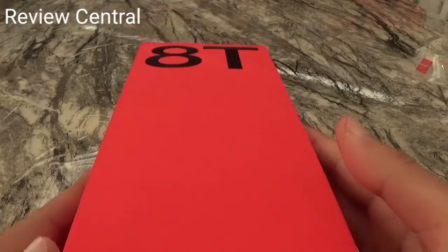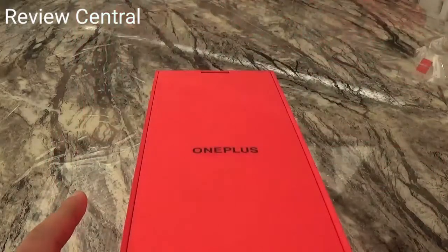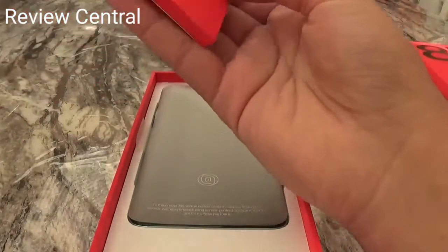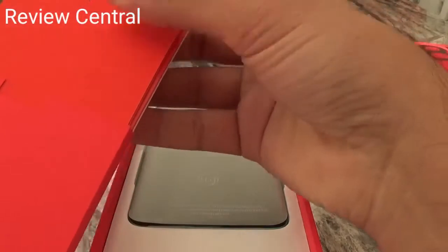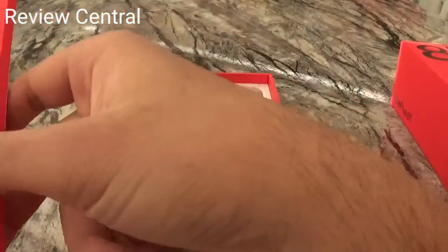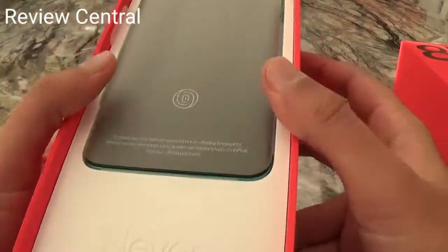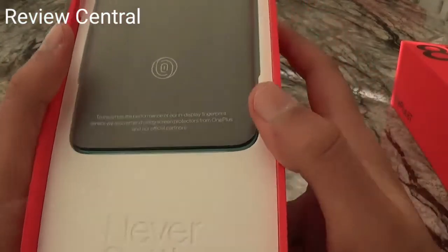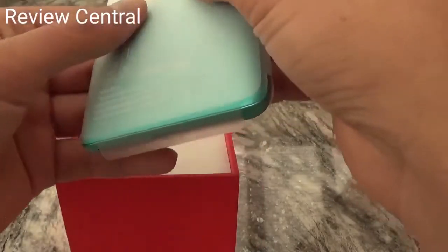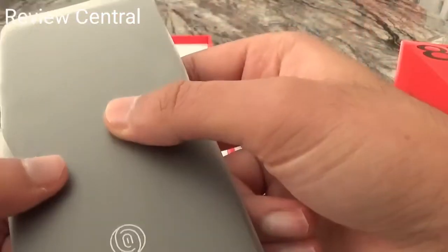Let's see what's inside. These are just some documents — the manual and an invitation letter. Let's put that to the side. We have the device itself right here, along with OnePlus's slogan 'Never Settle.' We'll have an in-depth view of the device later; let's see what else is inside the box first.